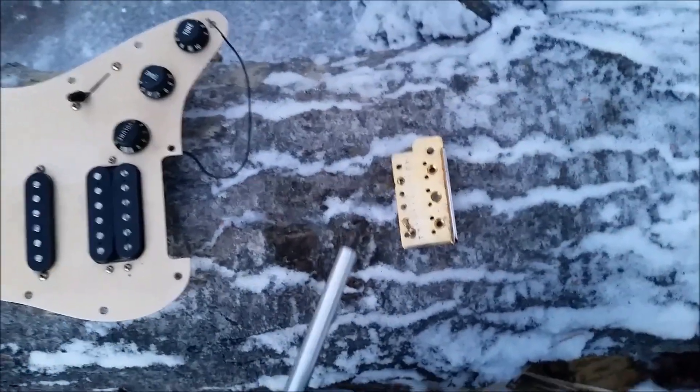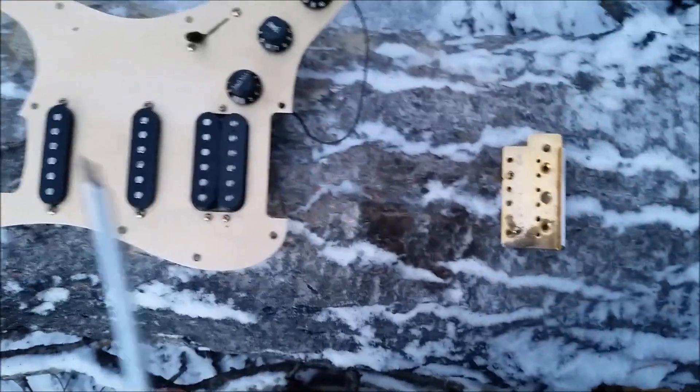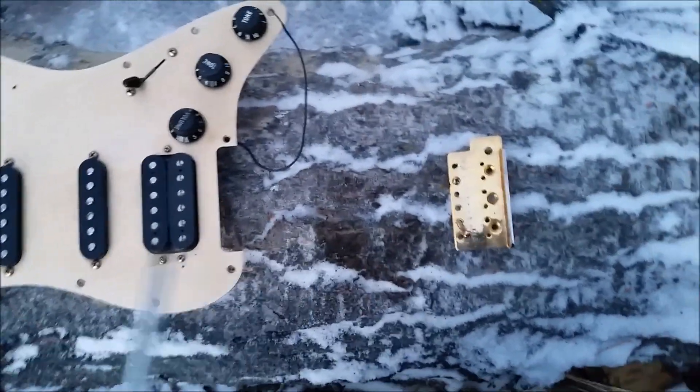For guitar nuts out there: to get your intonation right, you never build one of these. It's getting pretty dark, and I found this piece of copper pipe.